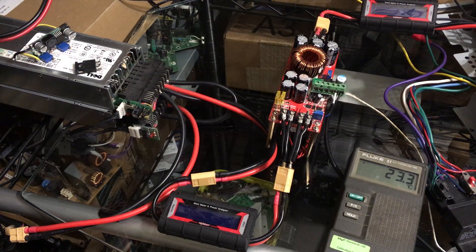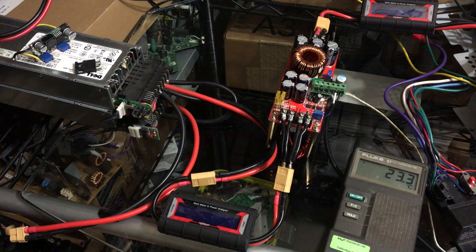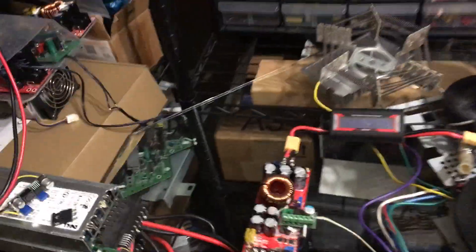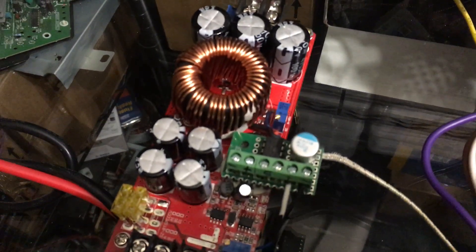Hey there YouTube, superbrainak here. I've got a 1500 watt boost converter, and I'm still working on the 3000 watt boost converter project that's sitting over there. I figured I'd just keep it simple and upgrade the MOSFET driver circuit.